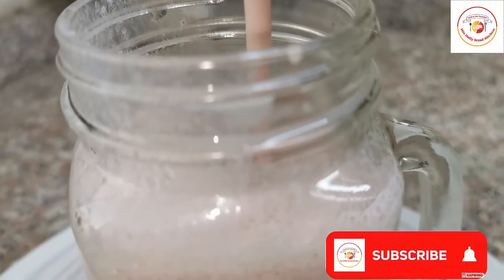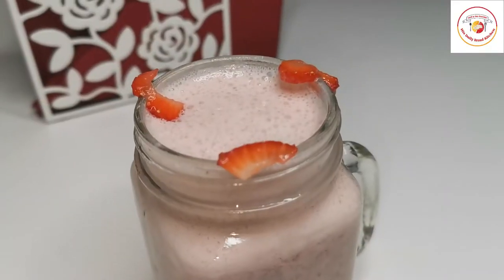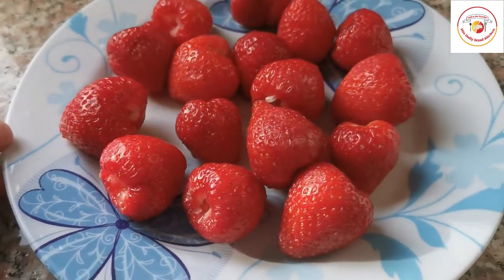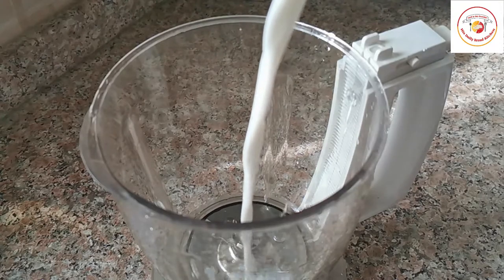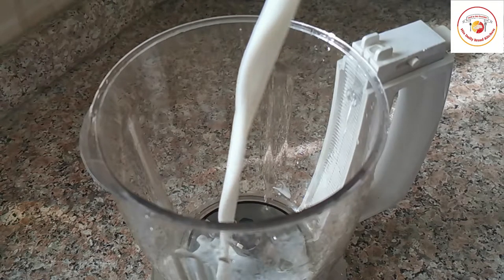Hello friends, welcome back to Styley Bread Kitchen. Today it's a strawberry smoothie. Strawberries are packed with vitamins, fiber, and a high level of antioxidants. Strawberries are really sodium free, fat free, cholesterol free, and low calorie fruit.